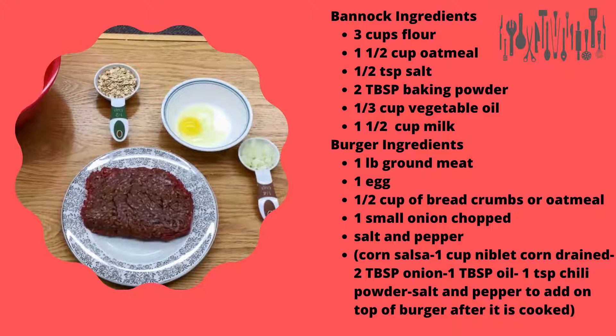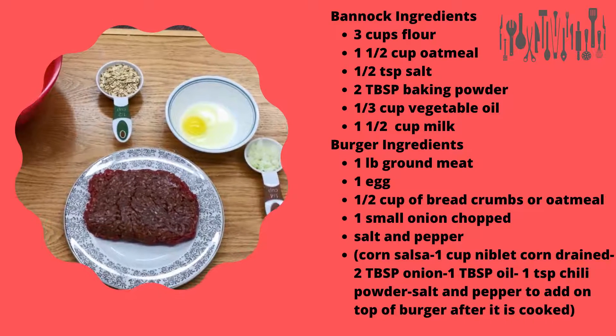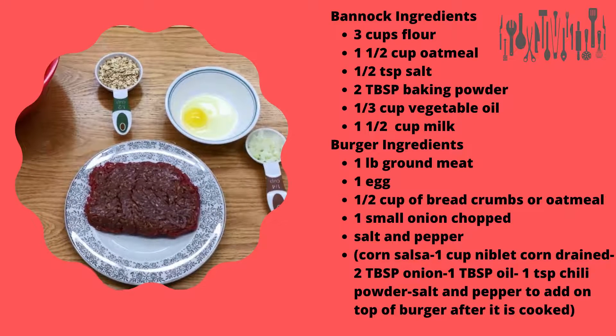To make your burger, I'm going to take a pound of hamburger, one egg, half a cup of oatmeal, and a quarter cup of onions, and mix that together to make my patties.